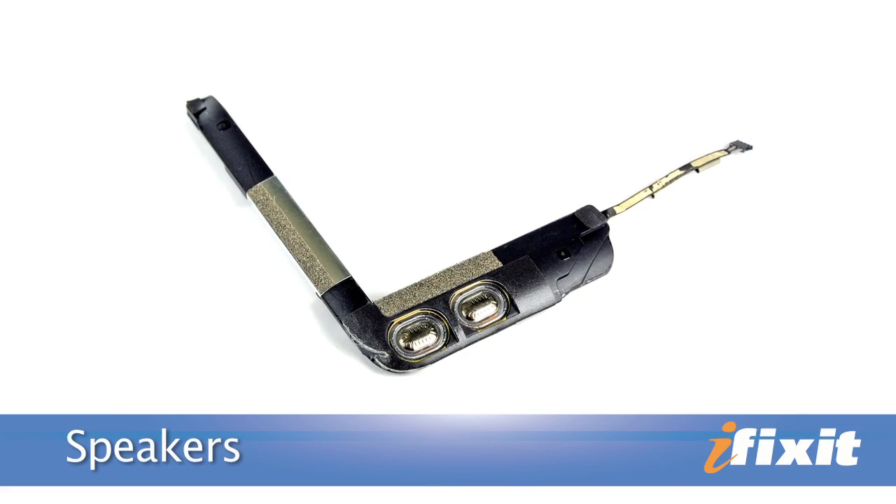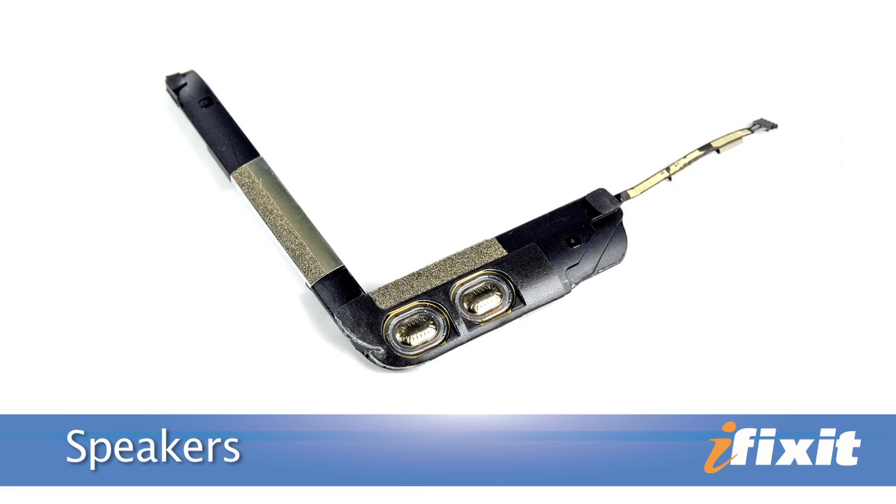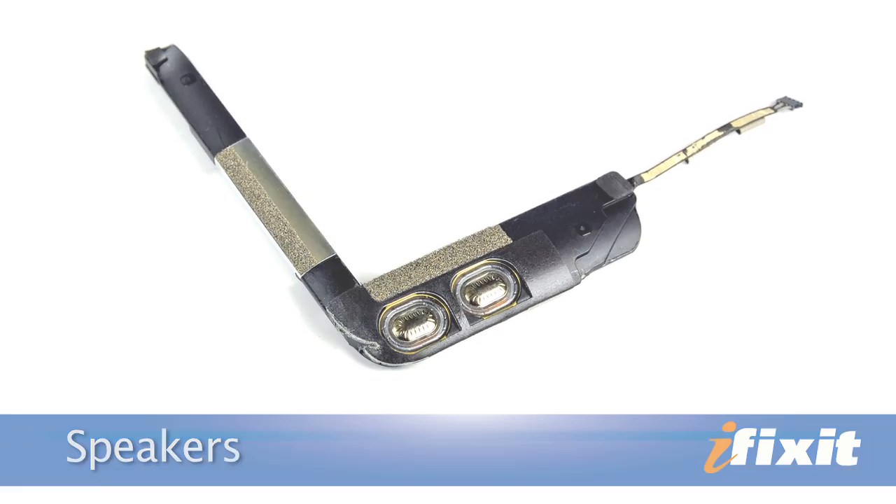One thing that is a little surprising is how teeny tiny the speakers are. They're so small it almost looks as if they're an afterthought, so you won't be carrying the iPad 2 around on your shoulder boombox style anytime soon.